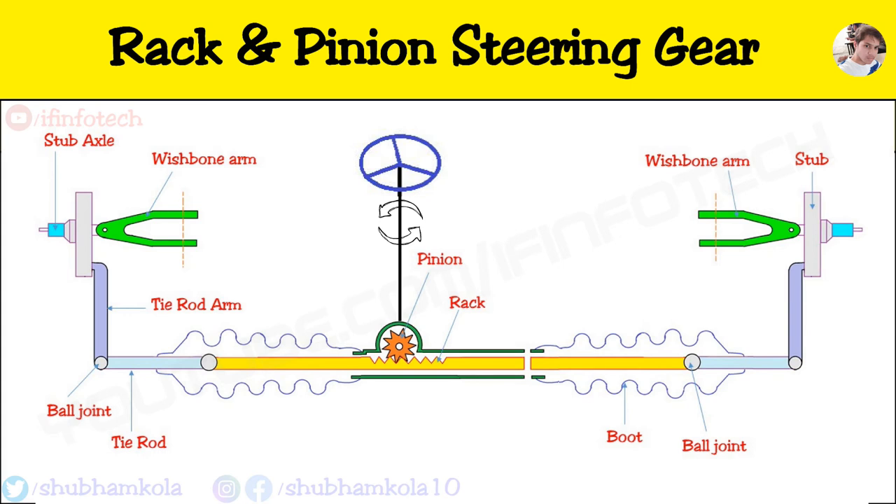The rack and pinion steering gear is used in Maruti 800 cars and Maruti Swift. The advantages of rack and pinion gear: it is a simple and compact unit. The disadvantage is that some steering effort is lost in friction.